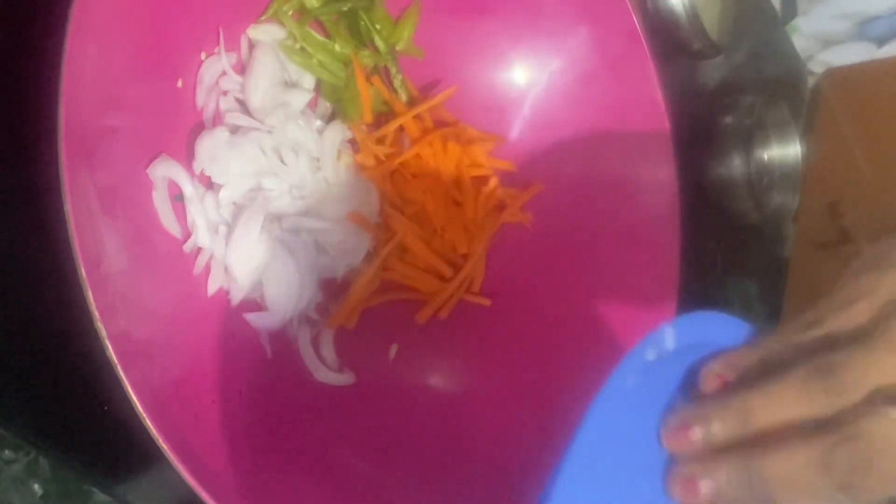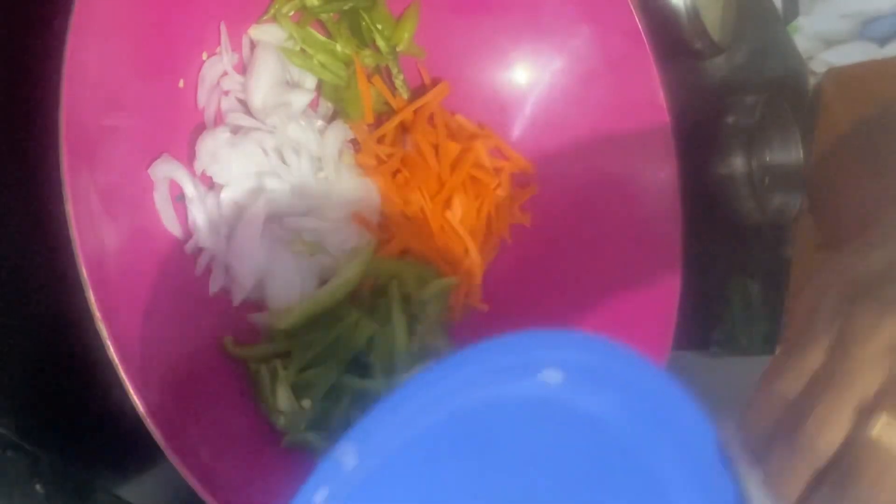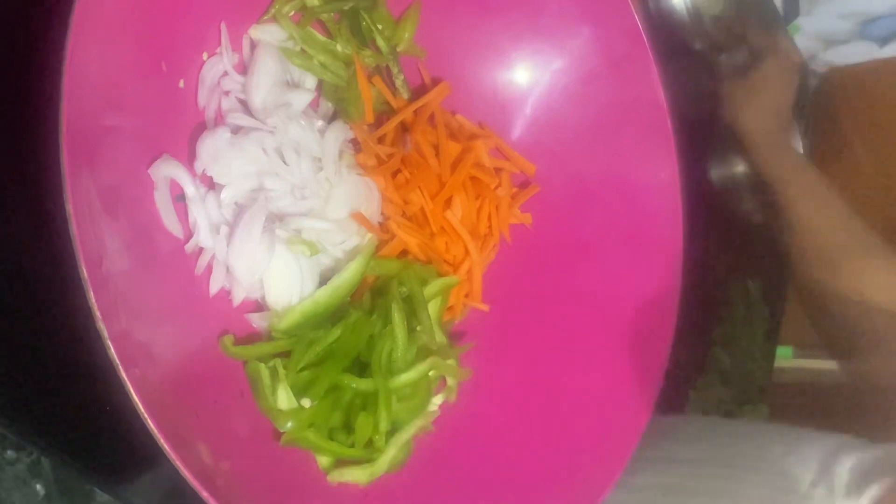I will cut them into about one-inch slices. I will cook carrots and make them cut as well. I will also cut the potatoes and Carson potatoes into medium-sized pieces.